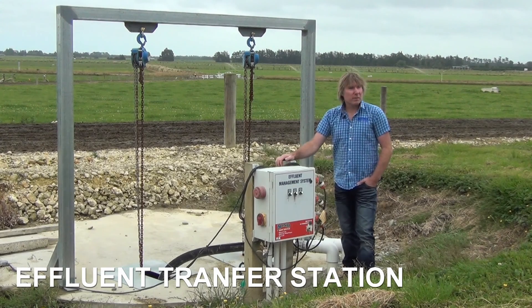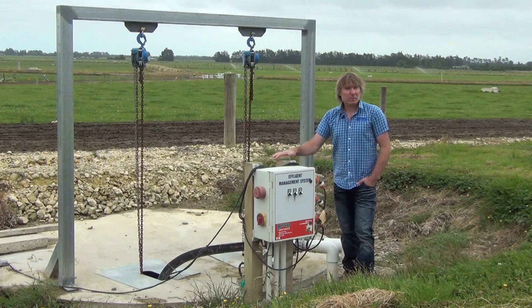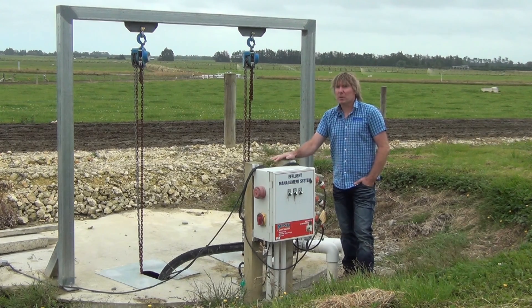This is a transfer station for the effluent from the dairy shed, and it also takes effluent from two underpasses — it all comes back into here. The reason being is the dairy shed was actually lower than the effluent system itself, so we couldn't get gravity feed, so we had to put in this pumping station.